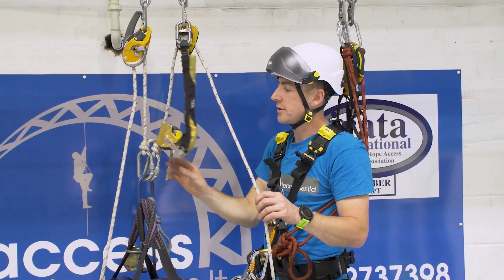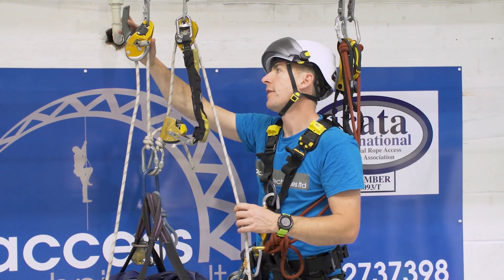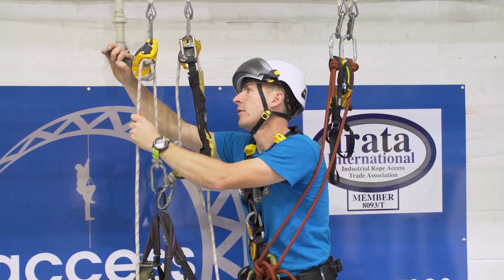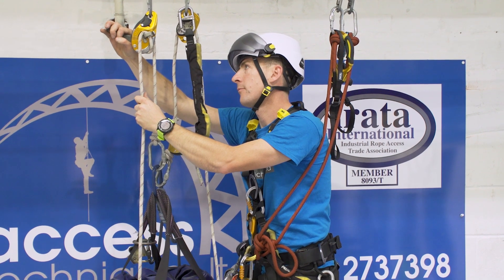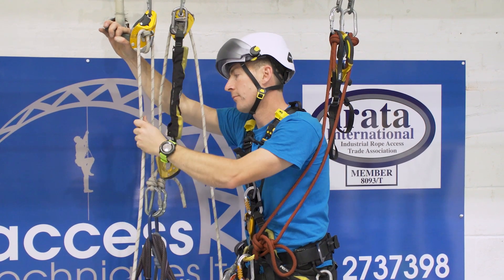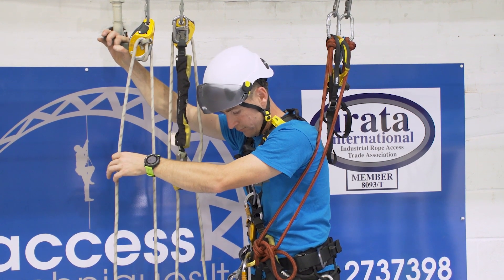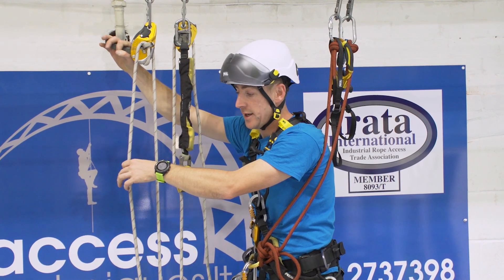Now the weight's on the ID. I just need to check the ASAP's running, and then I can use the Evac over the friction lock. Lower it down — go!